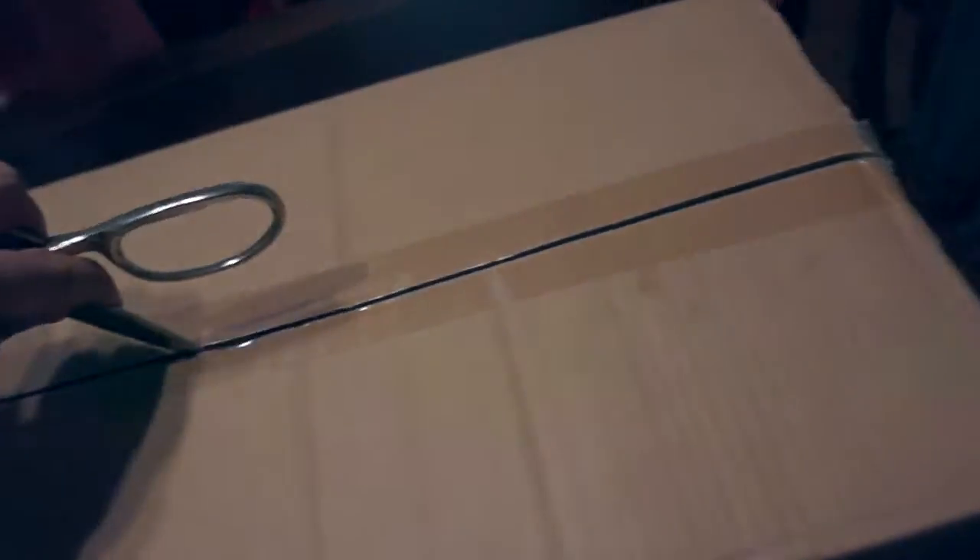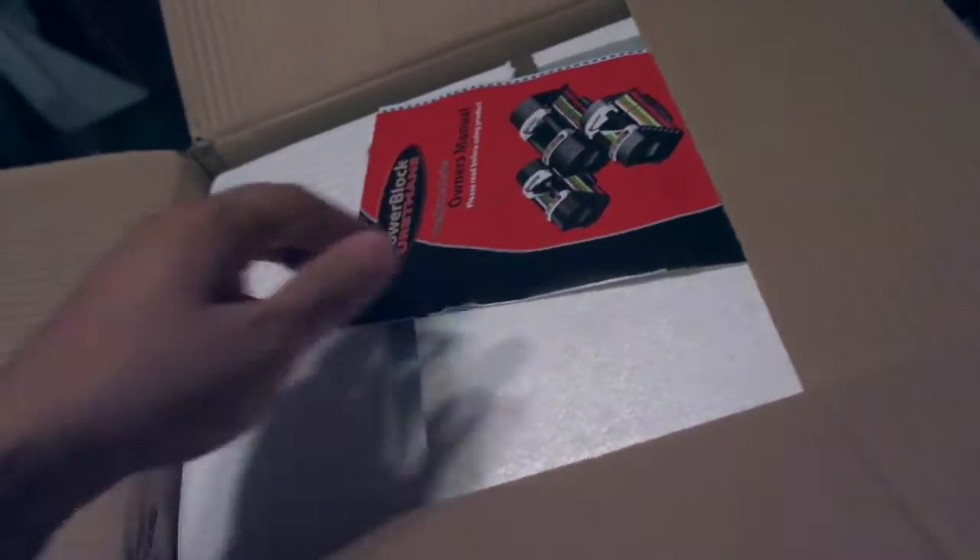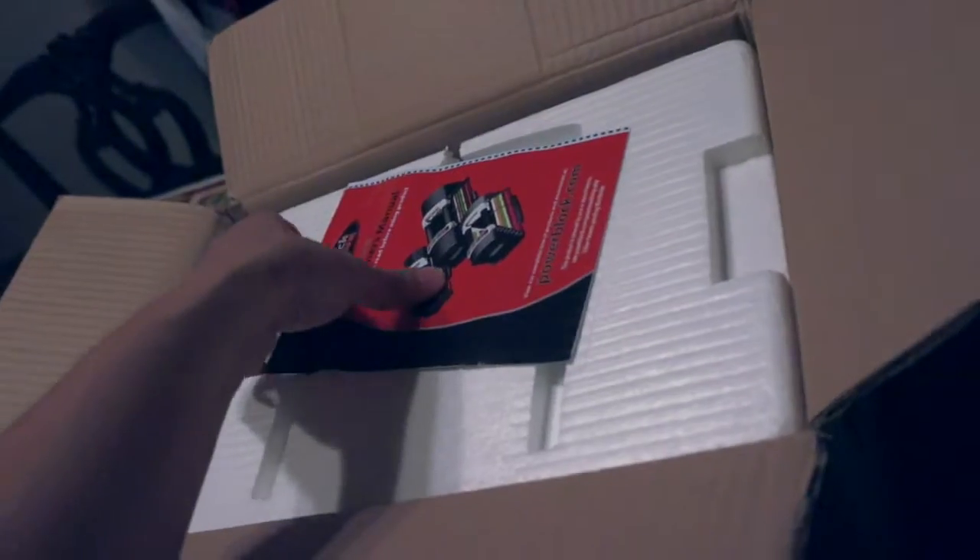These are the PowerBlock U90s, the Stage 1. It goes from 5 to 50 pounds. This is only one of them, but the boxes are pretty similar. These are the U90 Stage 1, which goes from 5 to 50 — I want to say at two and a half pound increments. I'll double check that though.